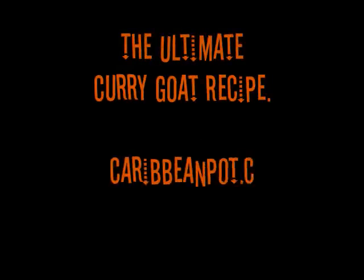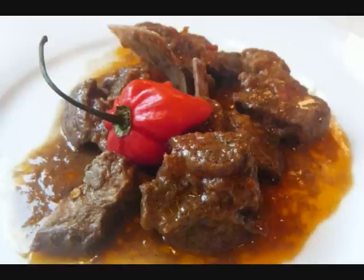Greetings, Chris here at caribbeanpot.com. Let's take a look at the ultimate — I mean ultimate — curry goat recipe, and that's what you're looking at in front of you here.